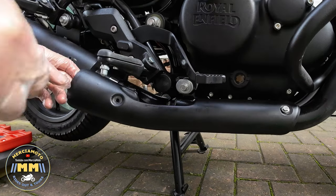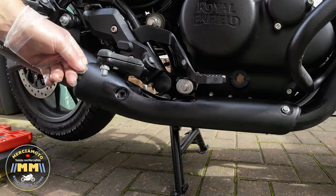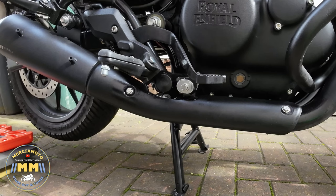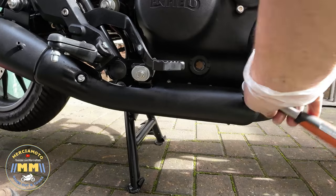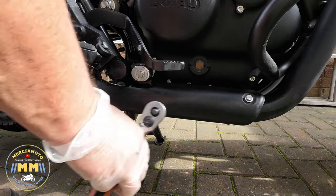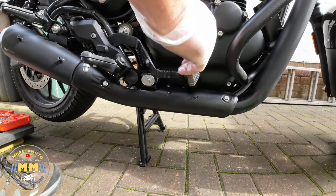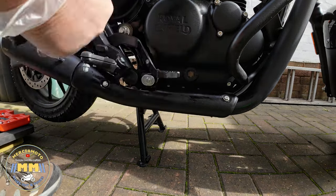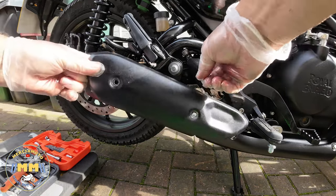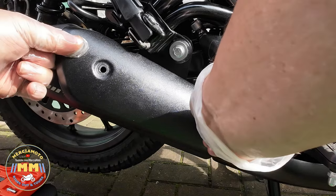It's nice and easy — there's nothing complicated about this at all. I spotted a little bit of missing paint or something there, so I gave it an extra brush of ACF50 for good measure. And then just tightened those up. That's the lower heat shield back on. Then a bit more ACF50 on the front of the shield, and the same again on the inside of the upper shield — just two bolts to secure it onto the new end can.